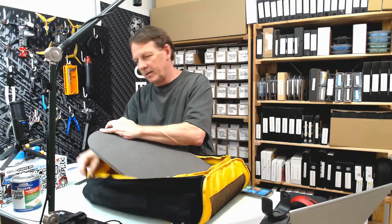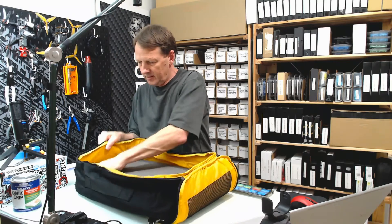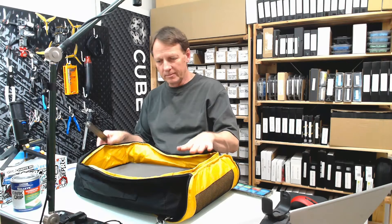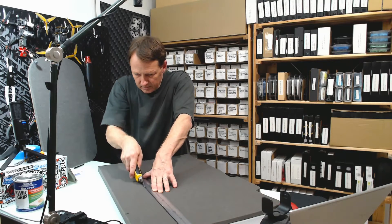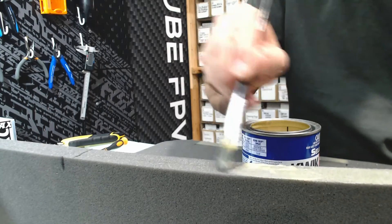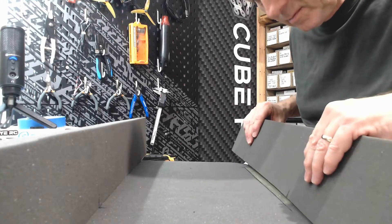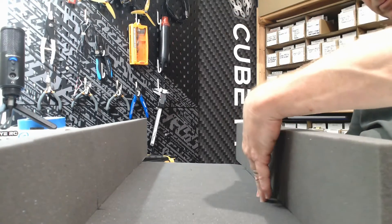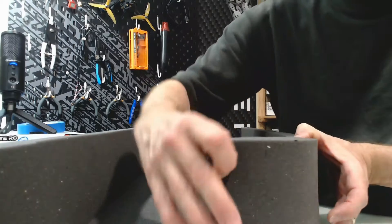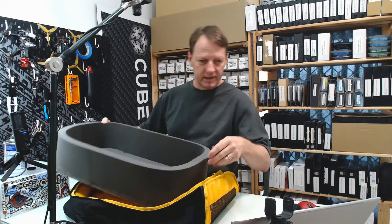With the backing piece put into the backpack, we can measure the height of the sides and see how high they need to be. In my case, about 11.5 centimeters is going to be a good height for the sides. Once the pieces are cut and loaded in, there's the basic shape of our backpack insert.